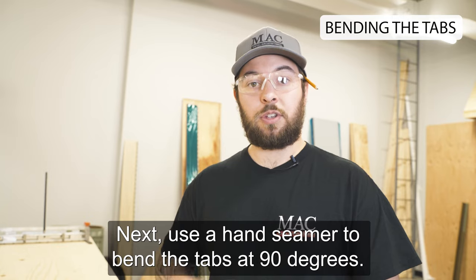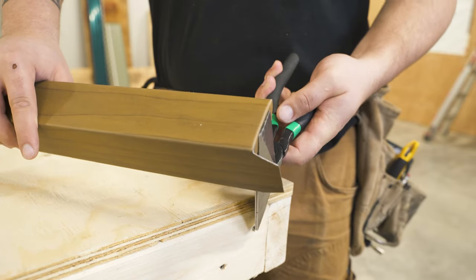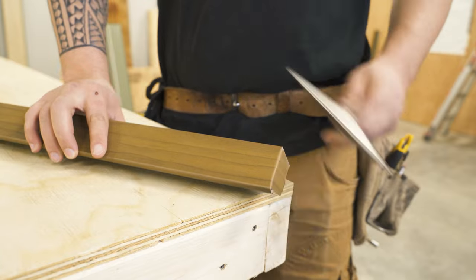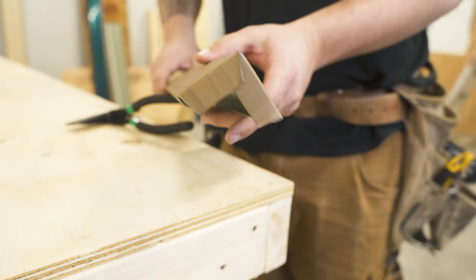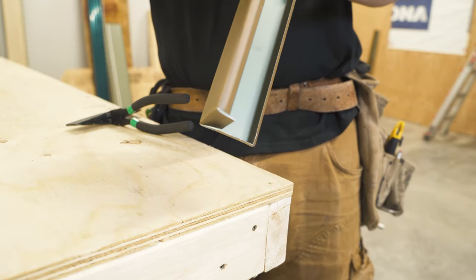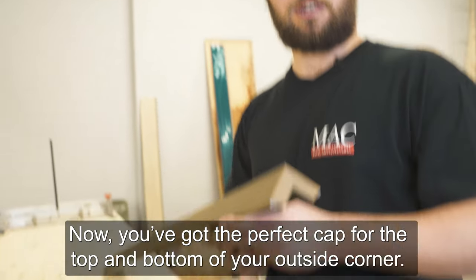Next, use a hand seamer to bend the tabs in 90 degrees. Now you got the perfect cap for the top and the bottom of your outside corner.